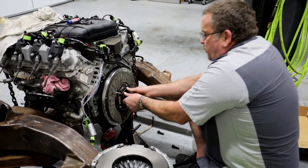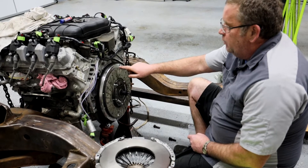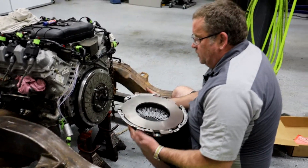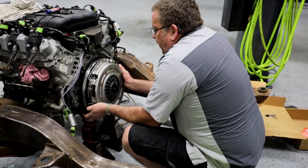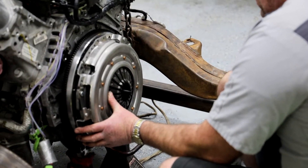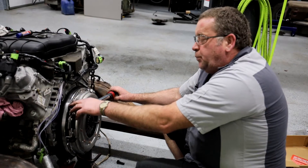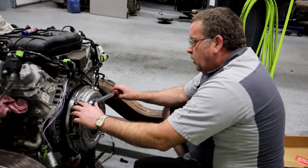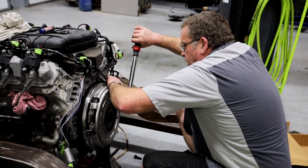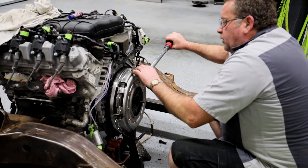We're going to put our clutch alignment tool in and make sure that we get everything pushed up into the pilot bearing. This actually takes some locating pins here and here, but I don't have them right now. I'm going to go ahead and install this pressure plate, line it up so those pins are where they're supposed to be, and come back and put those pins in later. These pressure plate bolts call for 35 foot-pounds of torque. We're going to skip every other one so we get them torqued down equally, then come back and torque the ones we skipped.